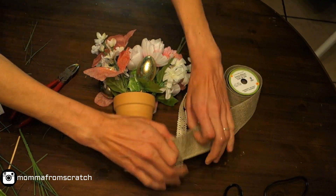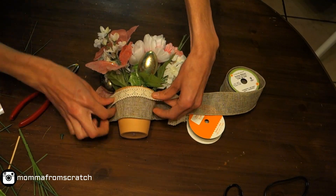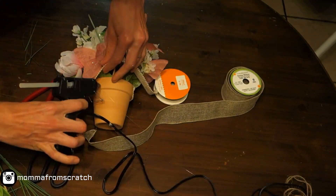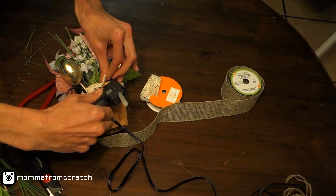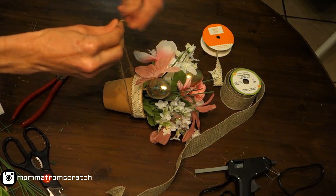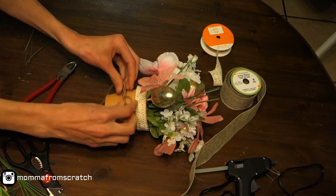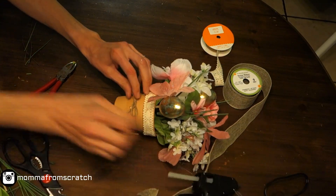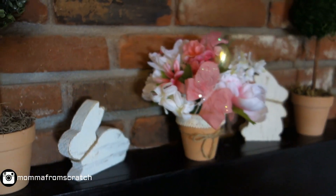For the ribbon, I wasn't sure which one I wanted — my indecisiveness is showing. I decided to go with one ribbon, adding a little glue and wrapping it all the way around the pot, then gluing the ends on top of each other. I also decided to add a little bow using regular jute twine, tying it and then securing it with the glue gun so it doesn't slip off when you hold the pot.